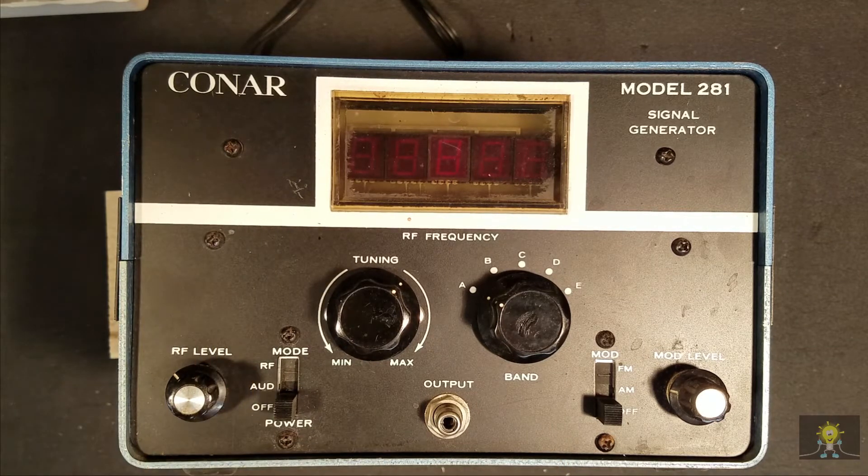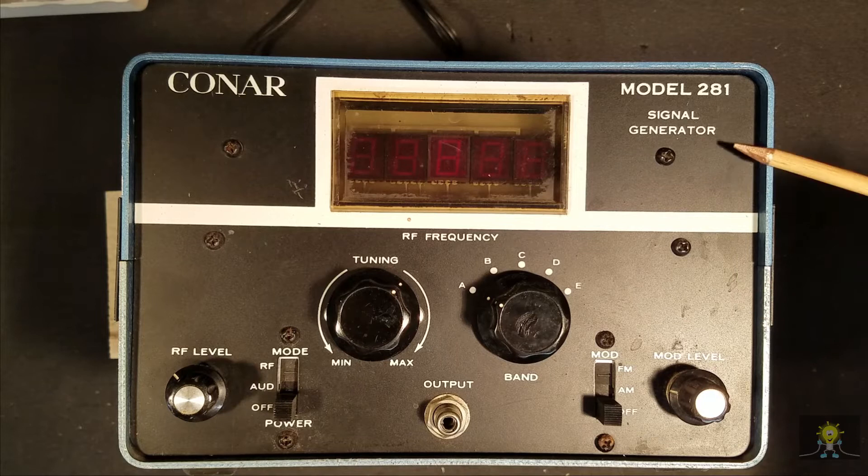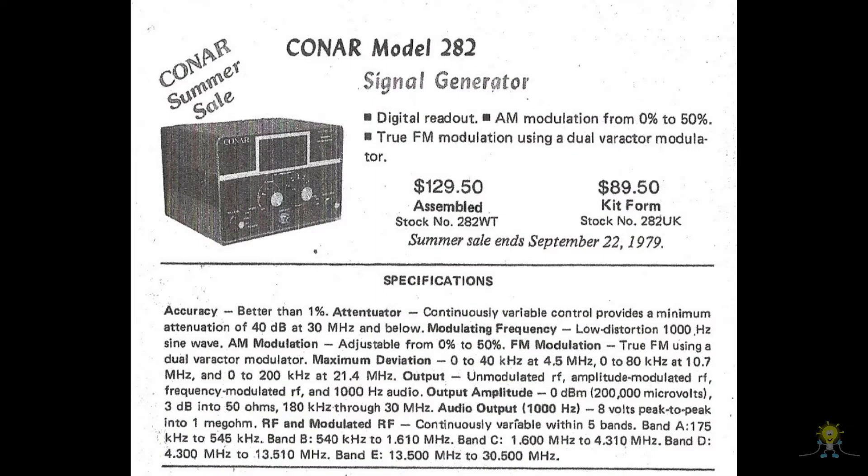I knew nothing about Conair. The two layers of the case are different colors, which could mean something inside. I searched the net and found that National Radio Institute started a division called Conair Instruments in 1961. It supported their student section. National Radio Institute seems to have been an East Coast university school, whereas on the West Coast you had Bell and Heathkit.